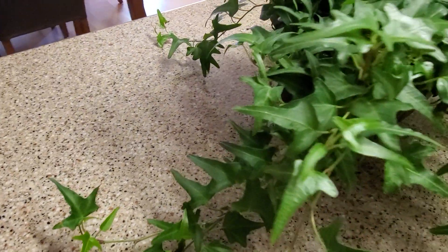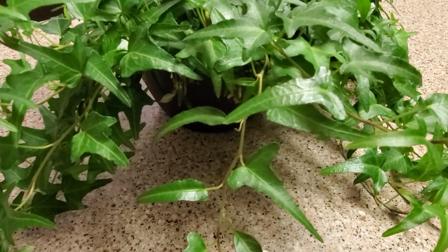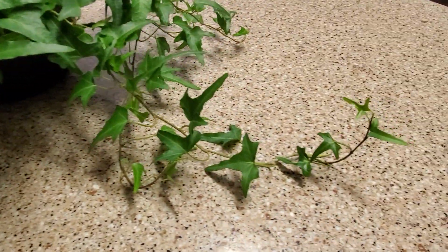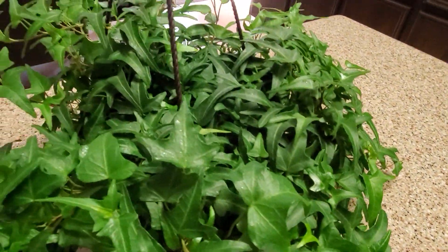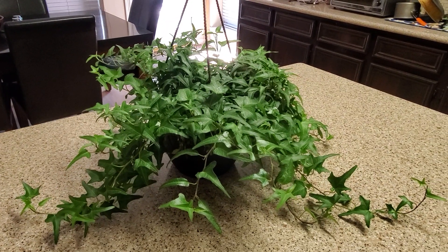It has really tiny leaves that feel waxy and are a little bit shiny. It's a very easy plant to care for, and I'm going to tell you a little bit about it.